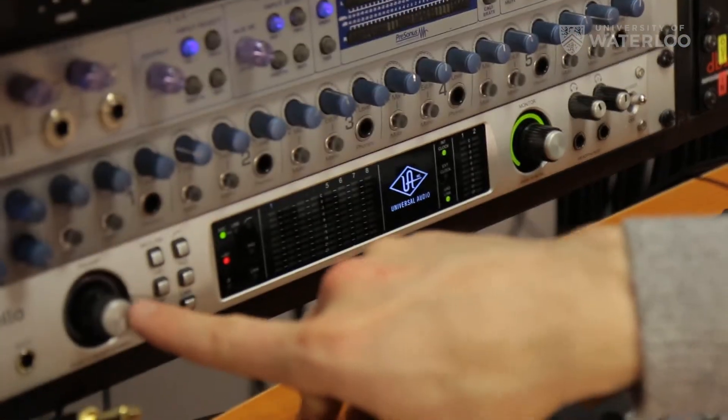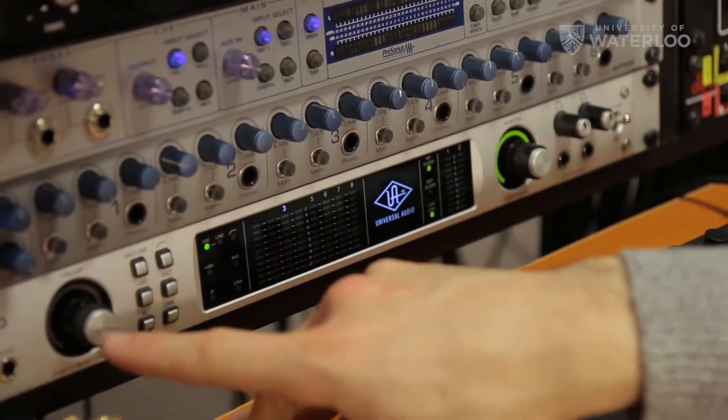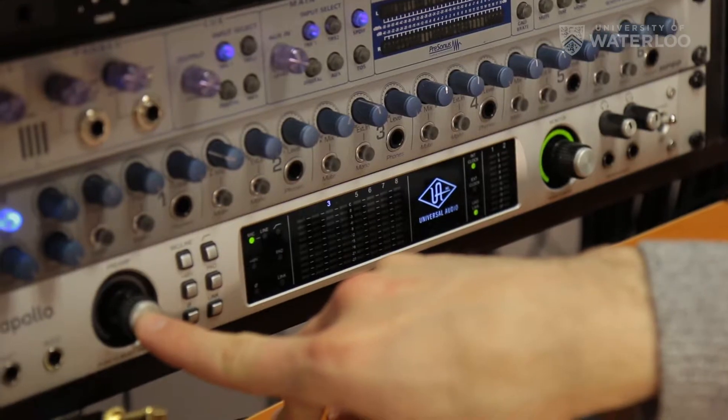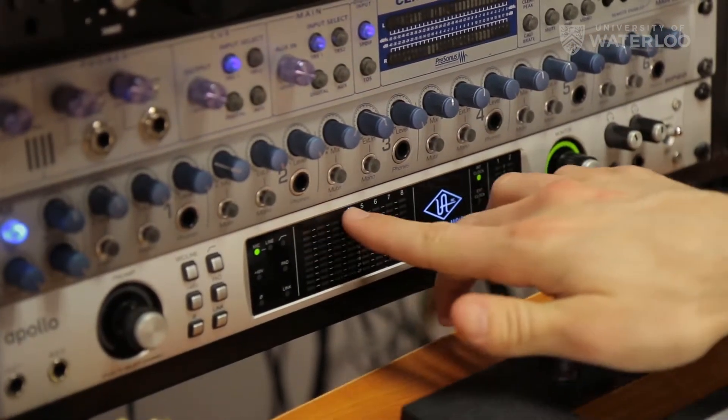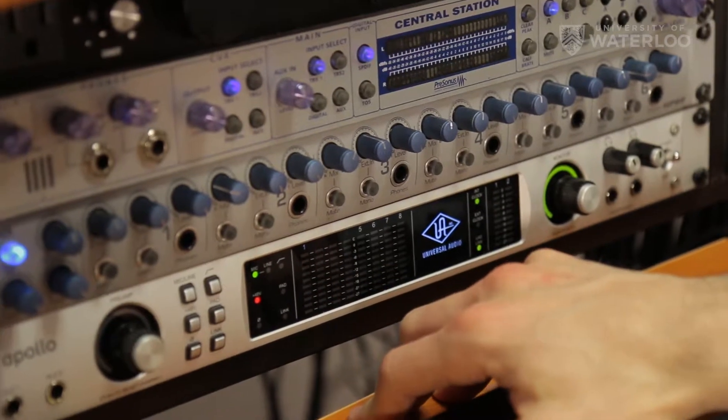We're in number one, but you might see that you're on number two, three, or any of the other inputs. Press this preamp knob in as a button and it'll cycle through the different inputs until you get back to number one.